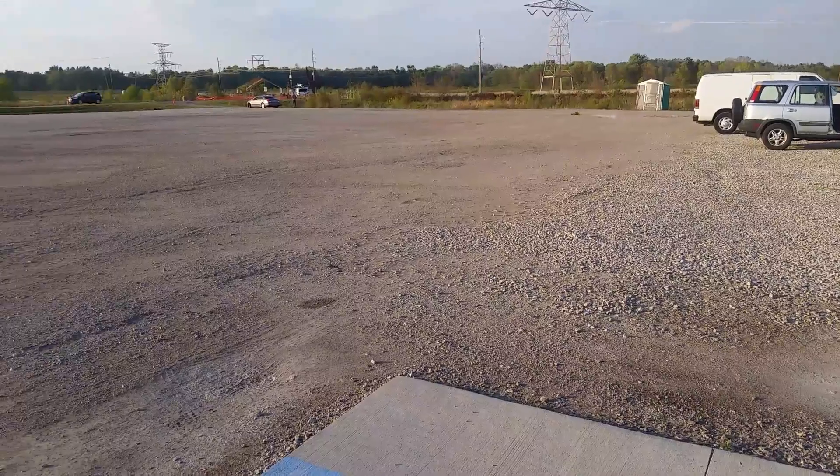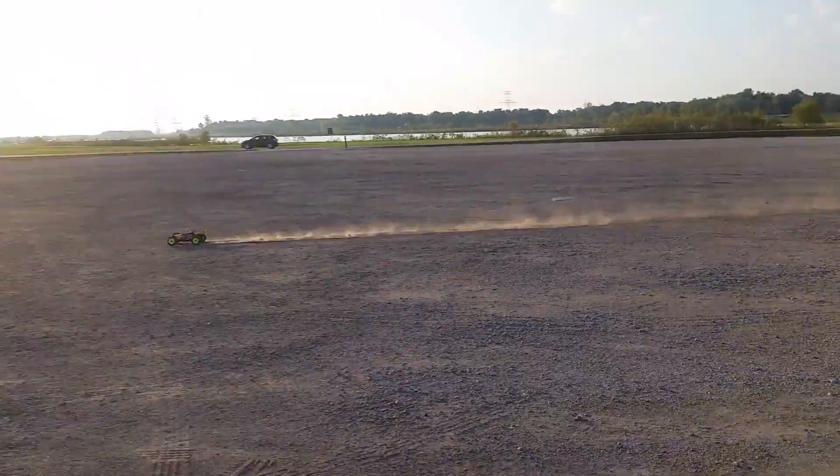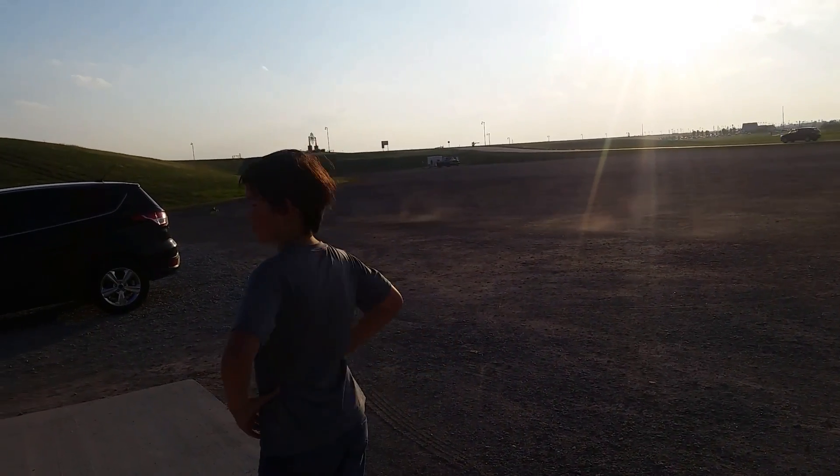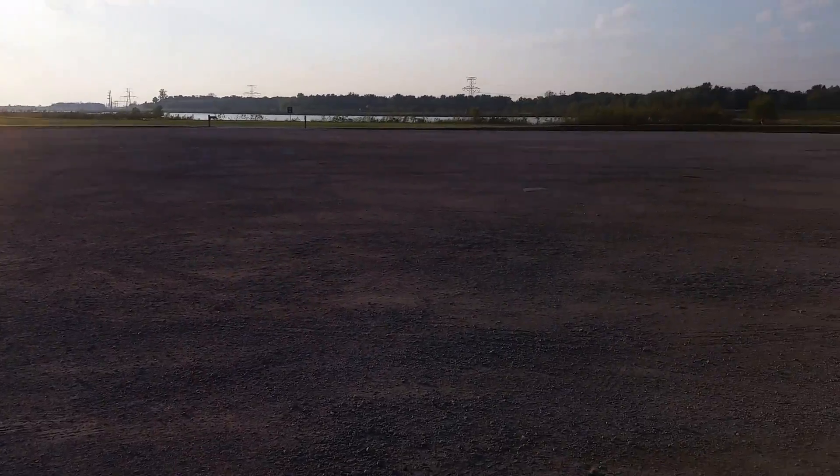If you put it at full throttle constantly, it'd be like, what — 45? I can't see it over there. I can't see it because the sun came in.